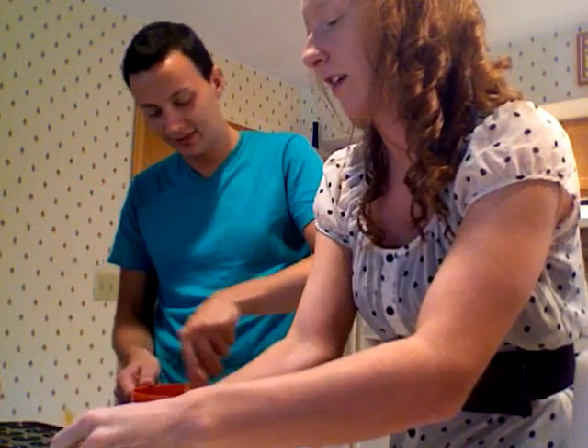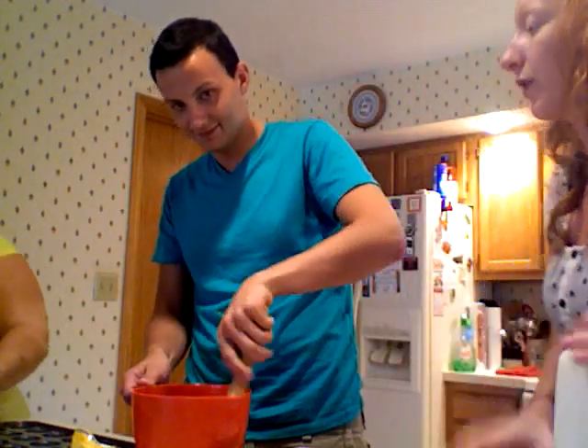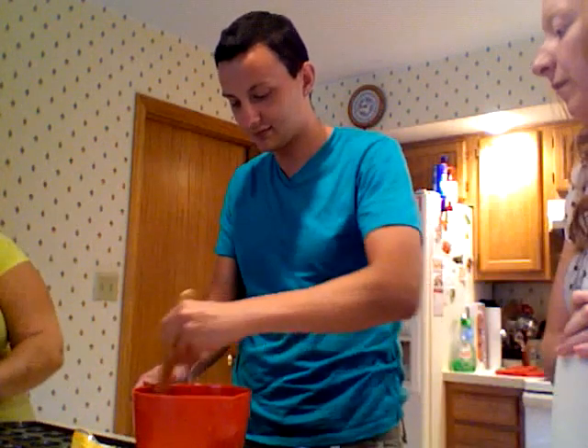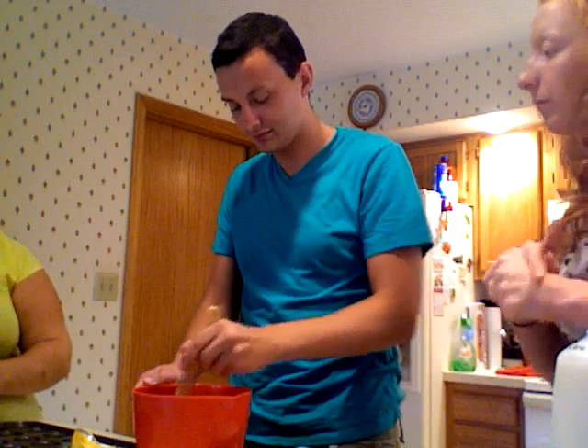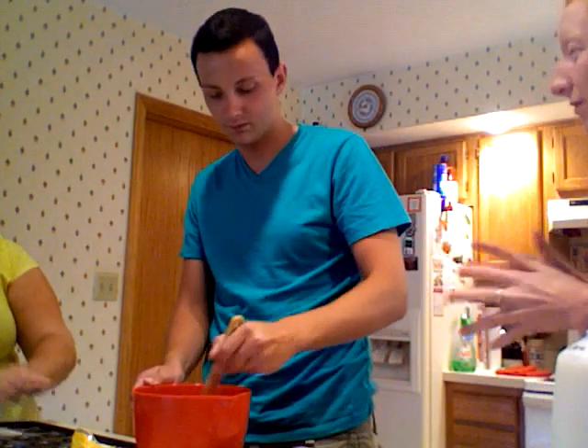Looks good. Do you want to go ahead and put those in there? It calls for you to grease it, but these liners are so much easier cleanup-wise. They won't stick. And the grease also sometimes can make the muffins taste weird.